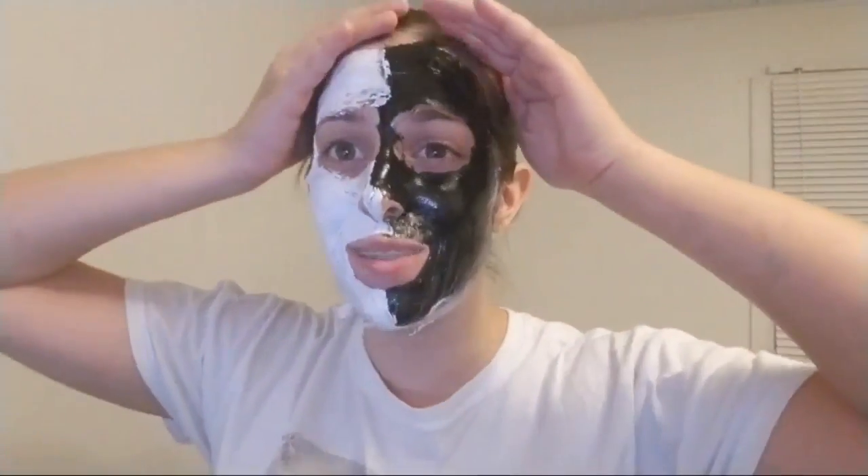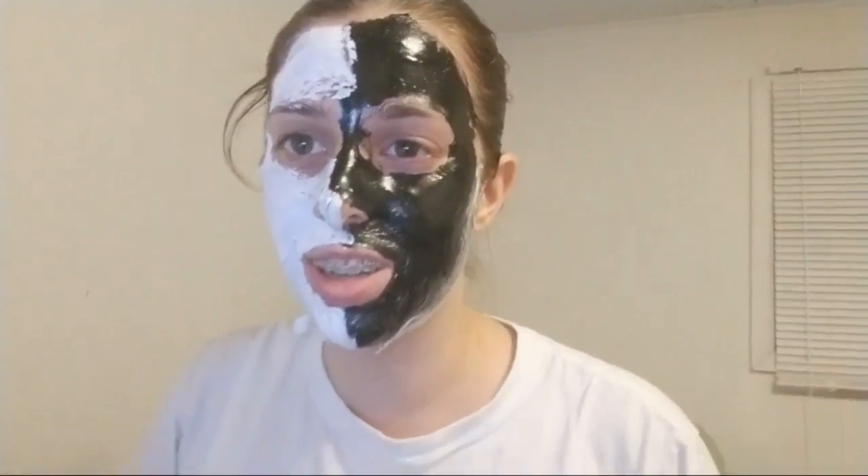Hi guys, welcome back. Sorry for getting cut off like that. I decided to do it live this time. Look, my mask is already starting to peel off. I don't want to take it off because it makes my face look so much better — because underneath this it looks really, really gross, I can guarantee that.